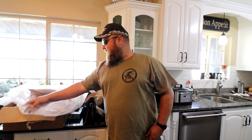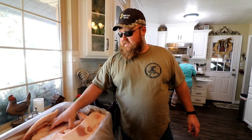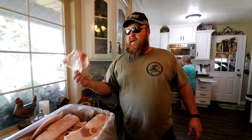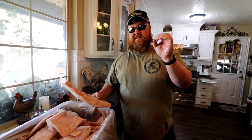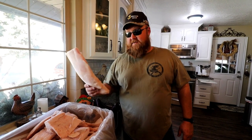We got this fat from a pig we raised on our homestead. I've had it in the freezer for a while. I don't know exactly what we have here — maybe 50 pounds of fat. When you get this from the butcher it comes in big chunks like this, and to make the process go a little bit faster we're going to have to cut it up into almost bite-sized pieces, which should speed things up.